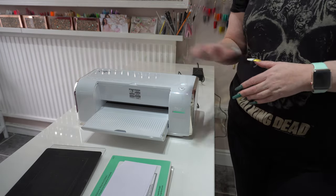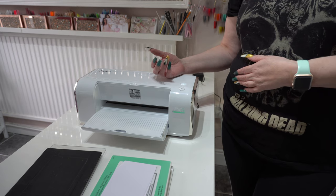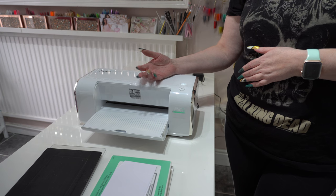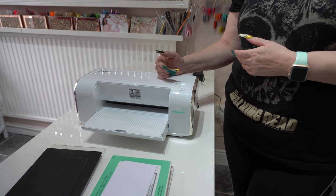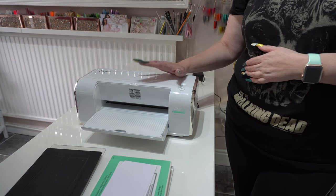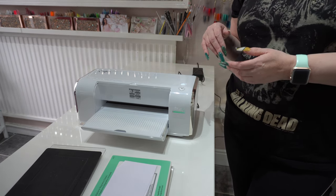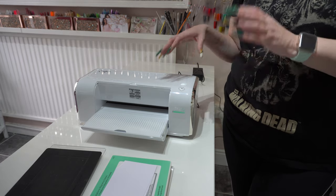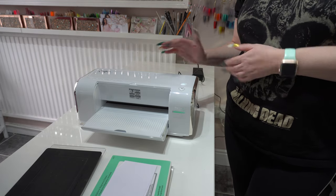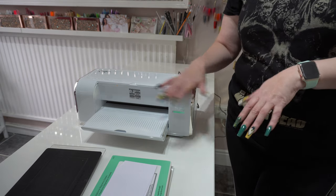That's it for this haul, guys — I hope you really enjoyed the in-depth look at this machine. If there's anything you want to see, feel free to ask — I'm more than happy to help. I may do a comparison between this and the Gemini as another little video. Thanks again for watching, and I shall see you in the next video. Bye!